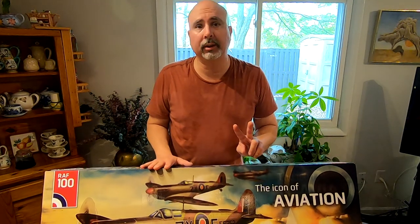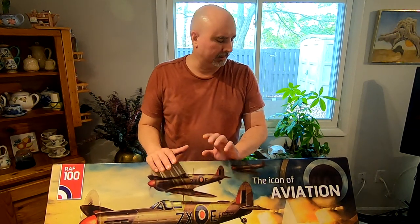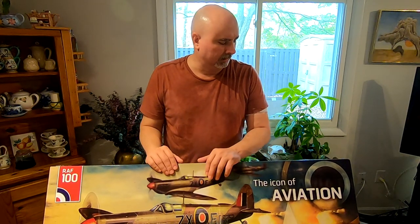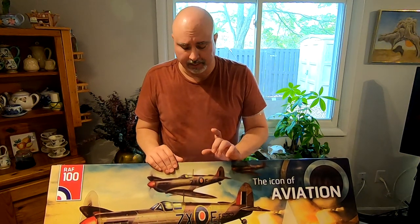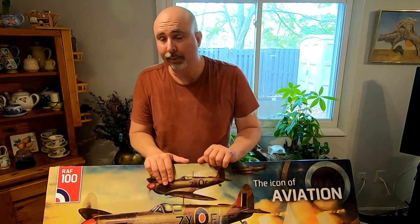It comes in two different color schemes. I purchased the green European scheme because it was on sale. It is also offered in an African Middle East theater tan and sand colored light brown camouflage, and it just happened to be on sale for $300. It's normally $350 for either of the two color schemes, but they were offering this one for $300 for a short period of time, and I couldn't resist.